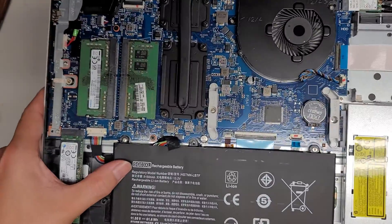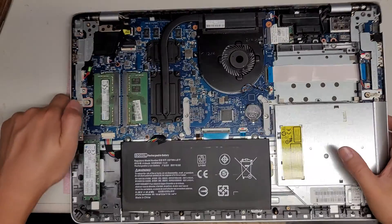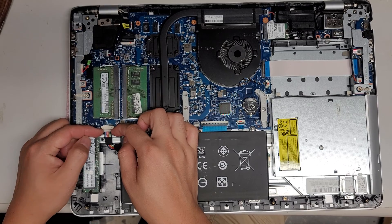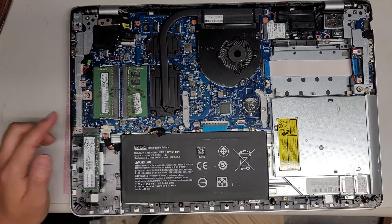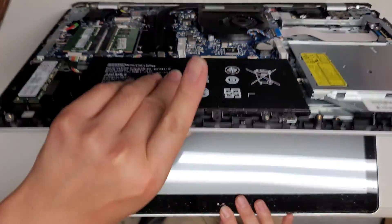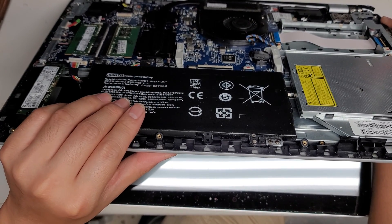The battery is model SG03XL. If you need to replace the battery, that's the model. To disconnect the connector, you go at the wings and wiggle it with your fingernails or pry tools, and then you can pull it out. After you disconnect the battery, it's always a good idea to press and hold the power button for about 15 seconds just to drain any power from the main board.